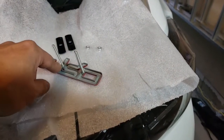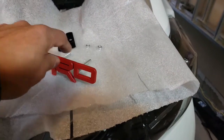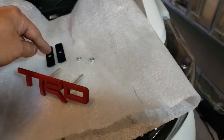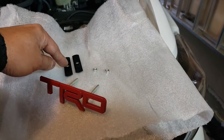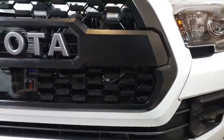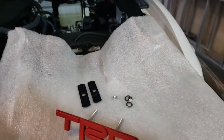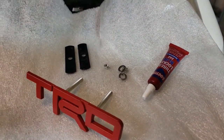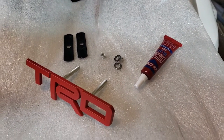These bolts actually came separate from the actual badge, so what I did was I put some super glue at the ends and screwed them in, and that should hold it in place a lot better. I also painted the washers black so when we install it in the grill it won't show through. I'm also adding some lock washers and we'll be applying some Loctite onto the threads to hopefully keep it in place and not lose the part.